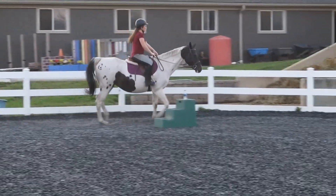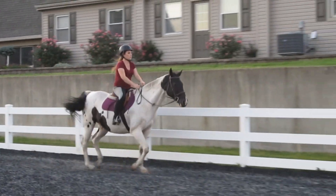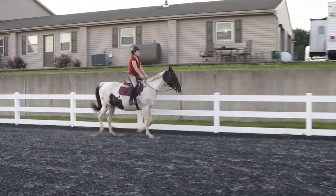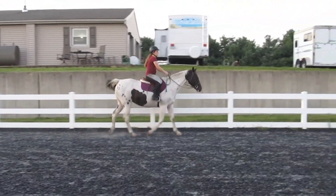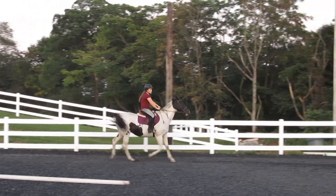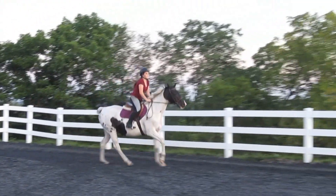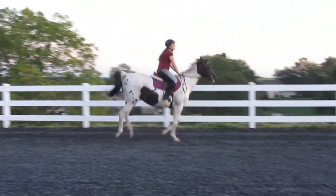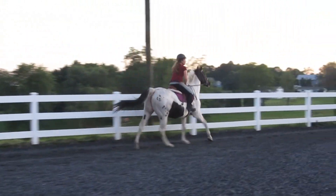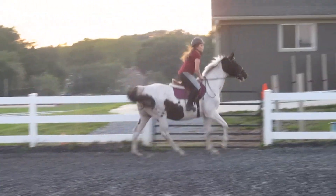I did just tap her lightly with my crop right there — like hardly anything at all. I was pretty much just touching her butt with it just to get her attention. So I'm really not a fan of my equitation in this video, especially because Sassy was so lazy — I felt like it was just not great. And that was probably one of the ugliest canter transitions that I've seen myself do. Sassy was super lazy and did not feel like picking up the canter.